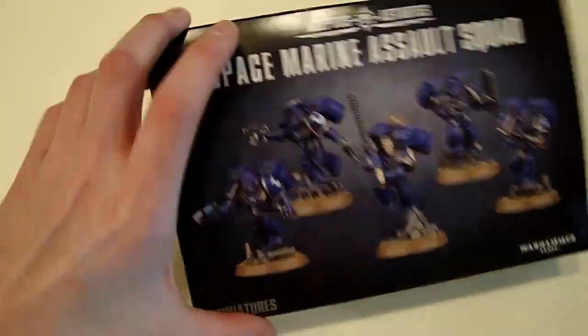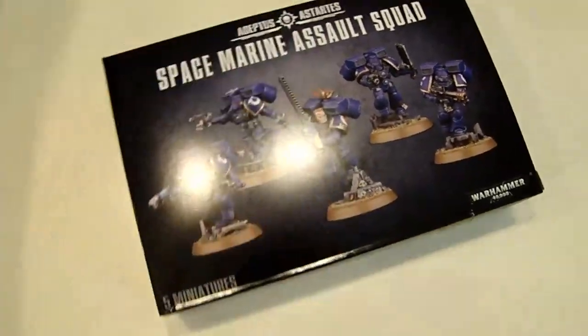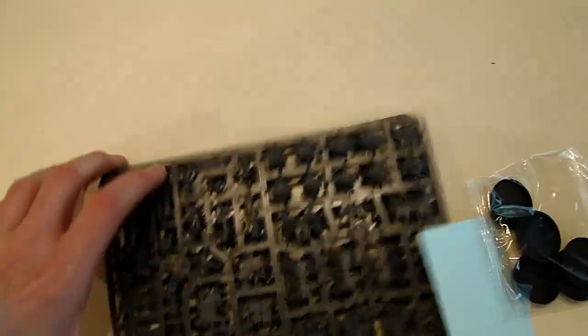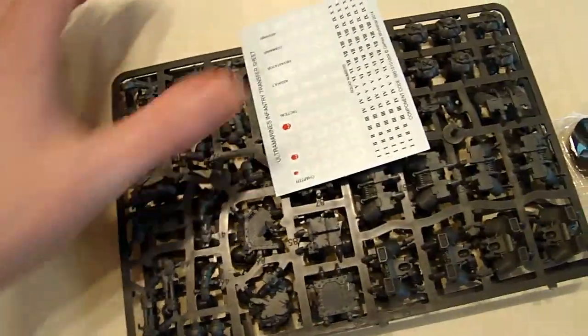We're going to take a look at these guys and we've also got all the Clam Packs to look at too. Unfortunately, I am freehand filming these things today because I actually forgot my tripod. I'm doing a little bit of traveling, but that's okay — it shouldn't affect things too much.